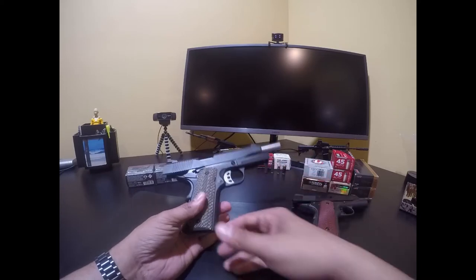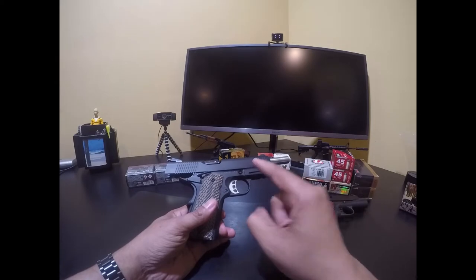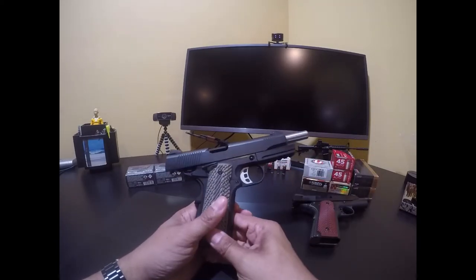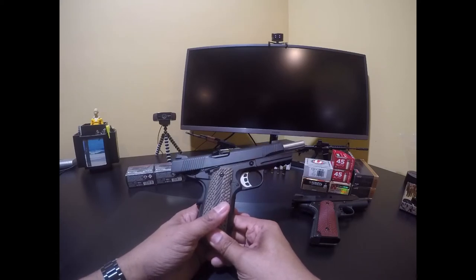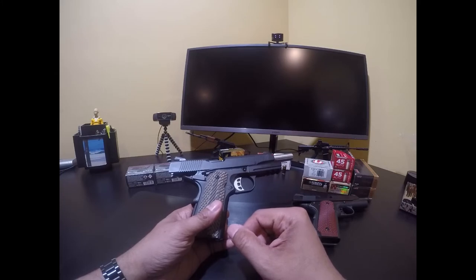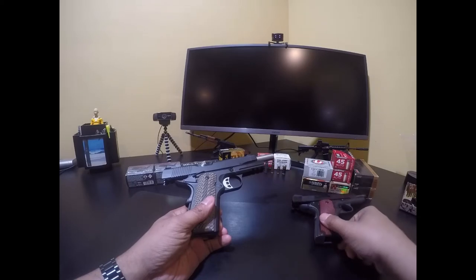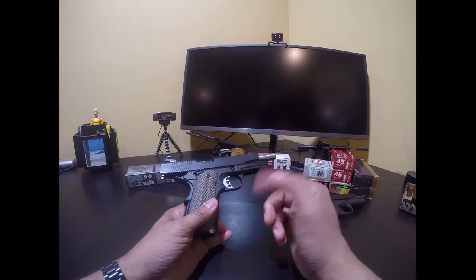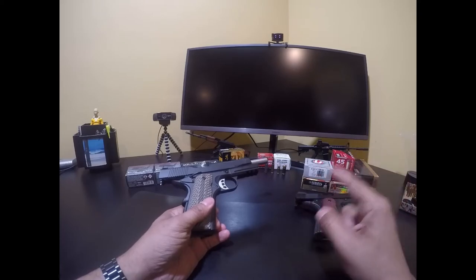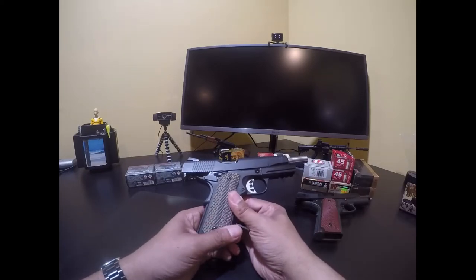They never elaborate on why imported guns are supposedly bad. I've shot this gun and this is my fifth 1911 - every single one of mine has been an import. Before I bought this gun I was looking at Springfield Armory because they have a strong lineup of guns priced very well, and you get a forged frame with them. I don't believe this gun has a forged frame, and I'm not finding a lot of definitive information on it.